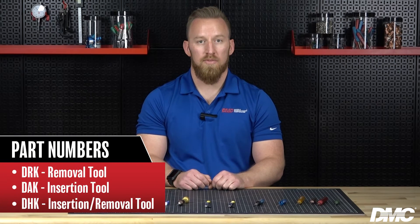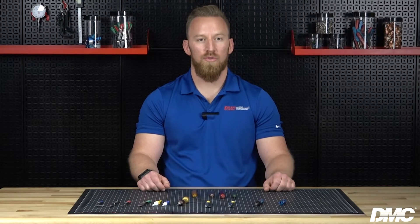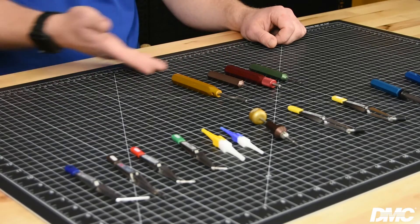Our tool part numbering system makes it easy to identify each tool. The R in DRK indicates a removal tool. The A in DAK indicates an insertion tool. The H in DHK indicates an insertion and removal tool. Many of our IR tools are also color-coded to easily identify contact sizes or connector series.